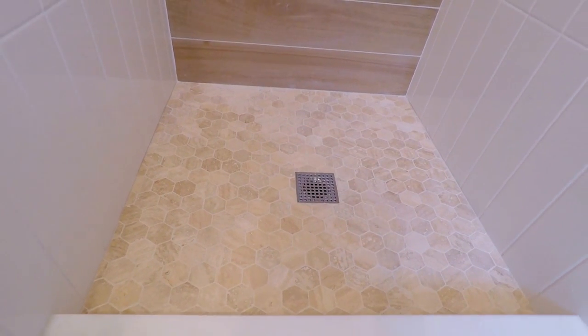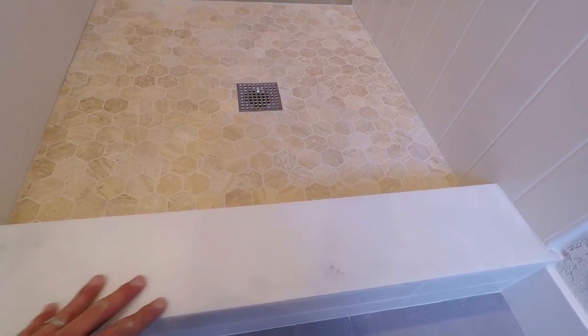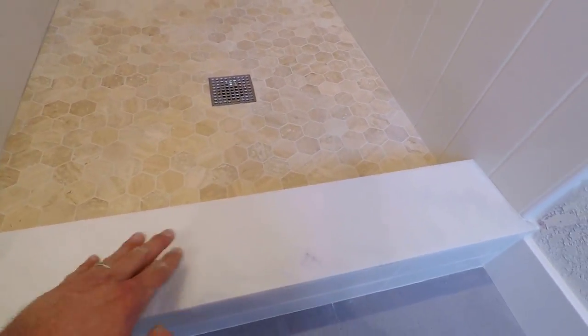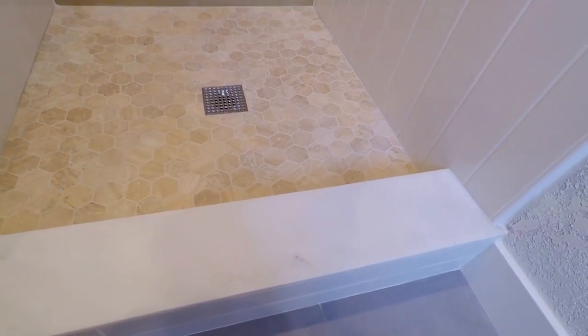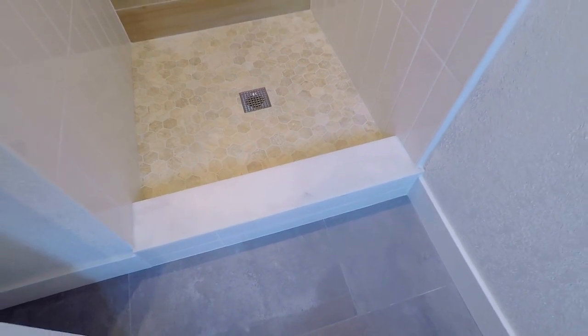The pan is travertine sheets, which looks great. We used solid surface for the curb — it's always good to use solid surface for the curb or bench top to avoid grout lines. It's much easier for maintenance and gives a much cleaner look. So there you guys have it, episode two.